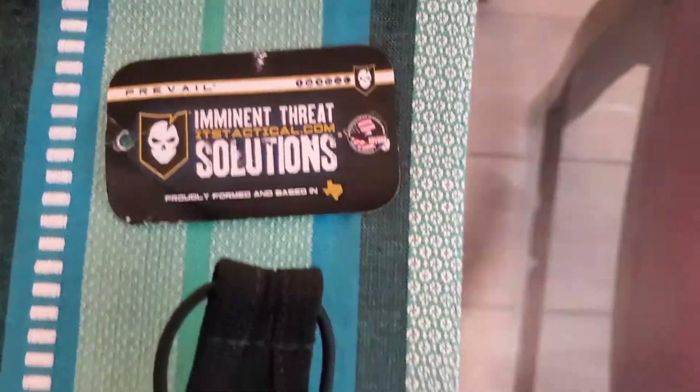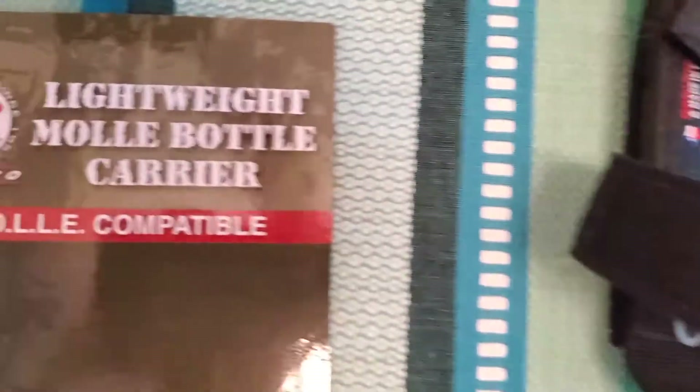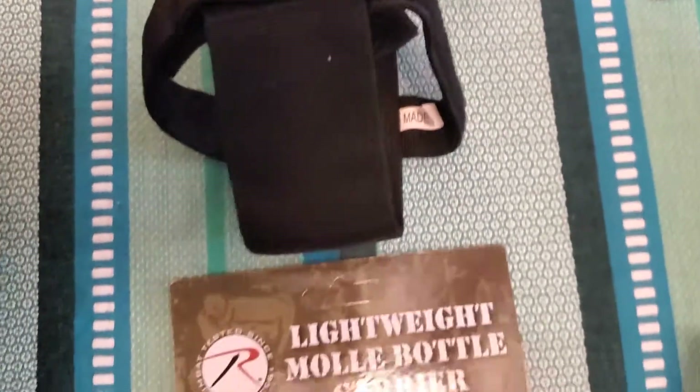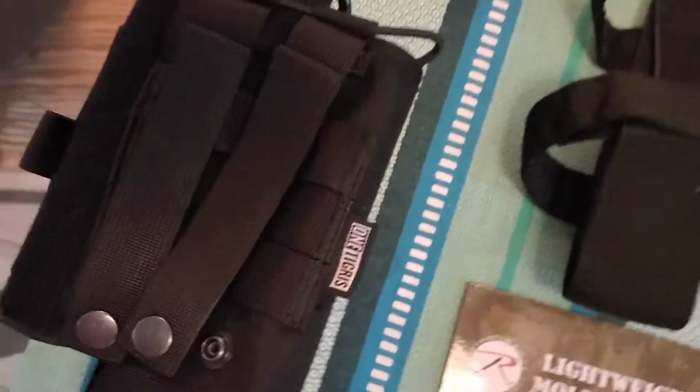Hey everybody, Brandon here again. Today we're going to talk about three different water bottle attachments for your backpacker rucksack. First up we've got Imminent Threat Solutions with their skeletonized water bottle holder. Next is Rothko's lightweight MOLLE water bottle carrier. And last but not least is OneTigris universal water bottle adapter.